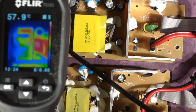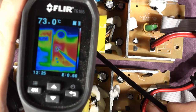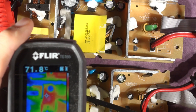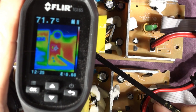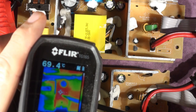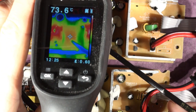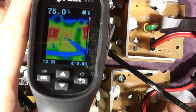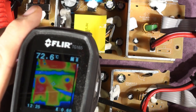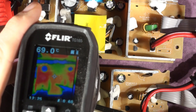Looking at components through the infrared camera: nothing much going on at the input filter, but at the power FET doing the switching, we've got 73 degrees on the Lidl unit and 71–72 degrees on the Aldi unit. Not a lot of difference there despite 20% more power. The tops of the transformers: 75 degrees on the Lidl one, and 69 degrees on the Aldi one — so not a lot of difference overall.